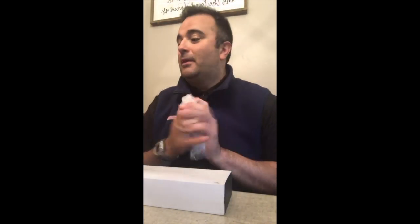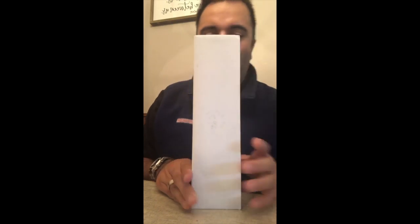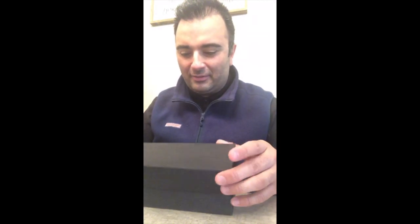Take guesses below please! It's a pretty popular watch, a lot of people have been talking about it. What do you guys think it is? Should I show you the box? Look at that - what does that say everybody? Let me switch camera views so you don't have to see my ugly mug and you can see the watch once I open it. Voila!